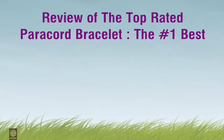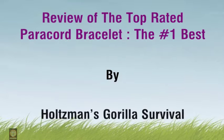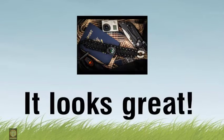Review of the top rated paracord bracelet, the number one best. It looks great.